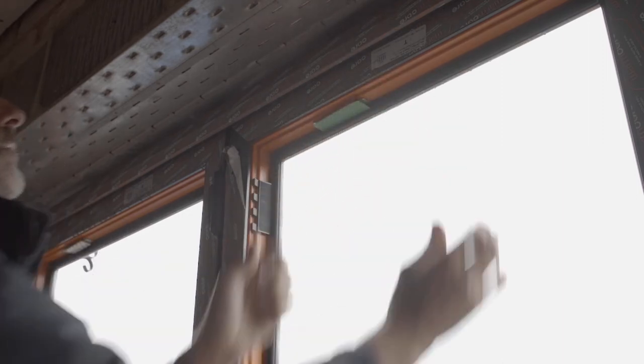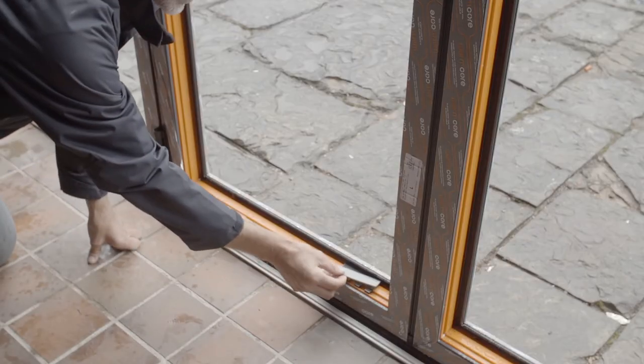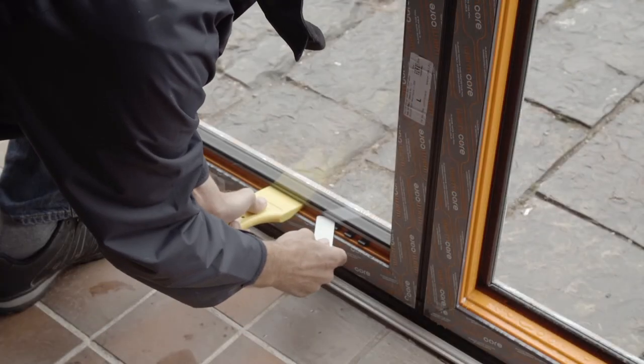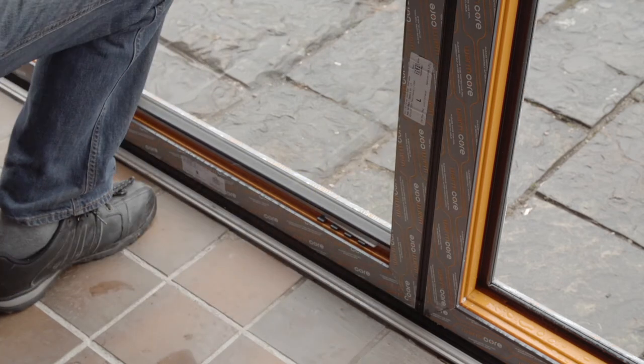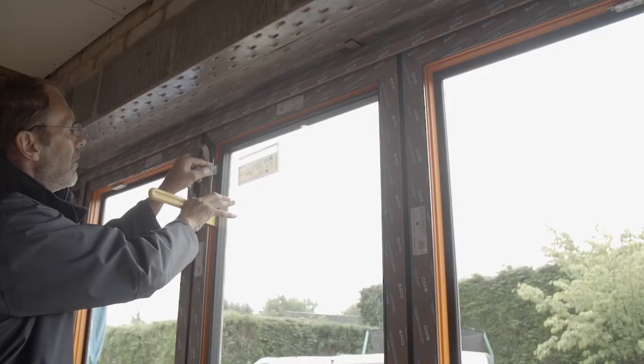You can use silicone to hold the other bridge packers in place if required. Apply another packer onto the bottom bridging packer either before or after adding the glass unit. It's important that you add packers over each of the bridge packers once the glass unit has been inserted, and pack carefully around the hinge and lock points to prevent damage.